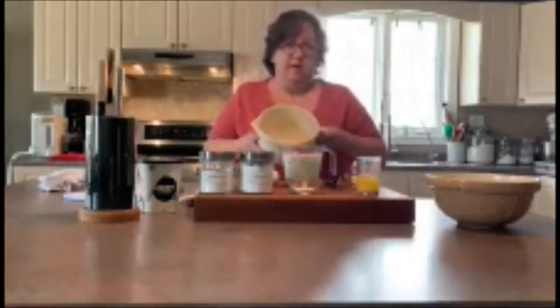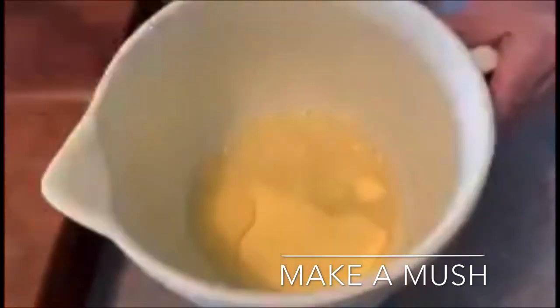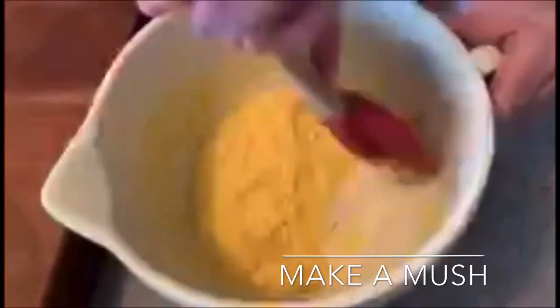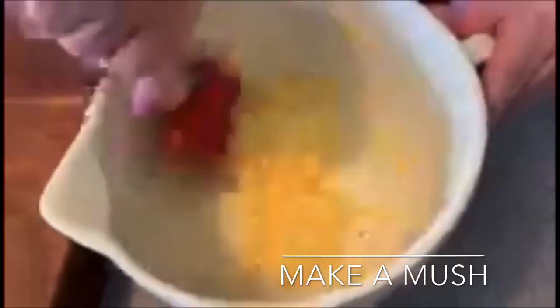What we're going to do first is add some boiling water to the half cup of cornmeal I have measured out. I've got a half cup of cornmeal measured into this bowl and we're going to make a little mush. I'm going to add between half and three quarters of a cup of boiling water. Depending on the type of cornmeal you have, you may need more water or you may need less. We're going to stir this up until it's nice and absorbed into the cornmeal.